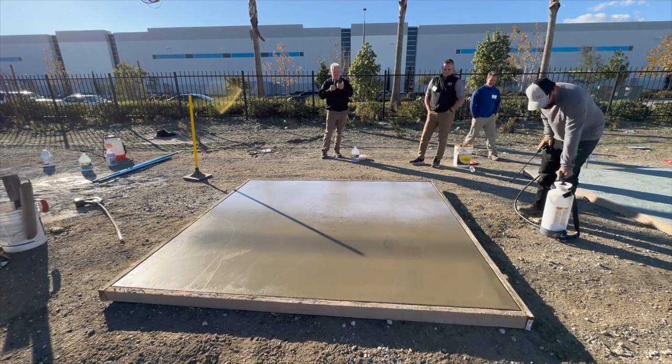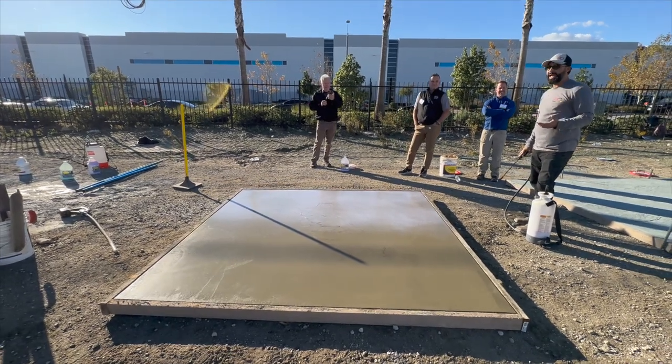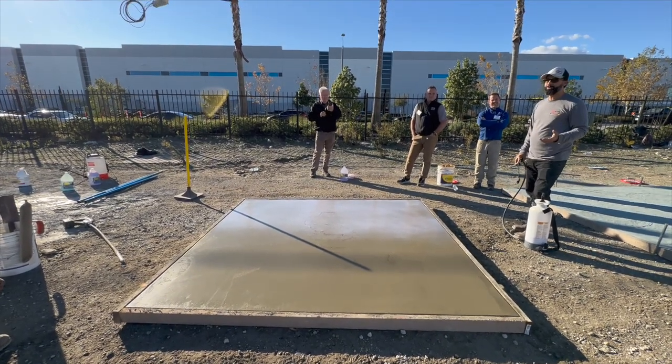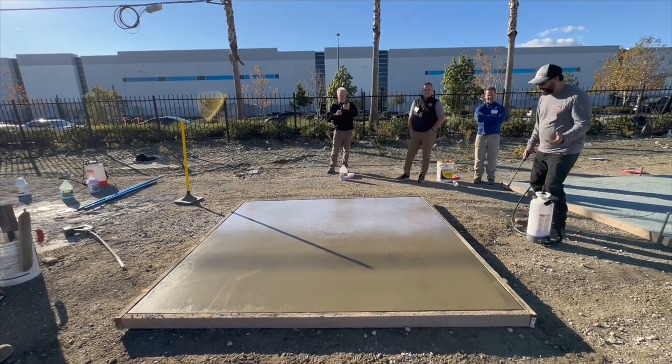In an ideal world, you'll pour first thing in the morning and then come back in about five to six hours after the concrete's hydrated and remove the paste that day. We don't have that today.